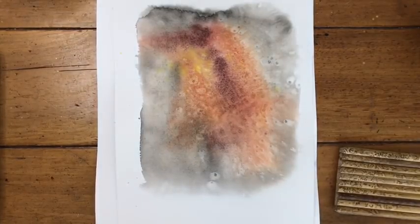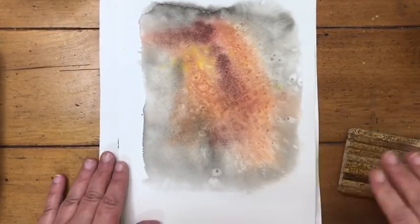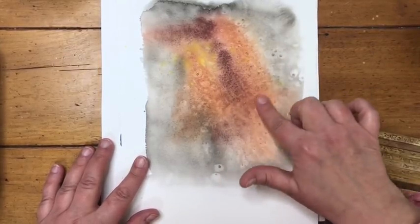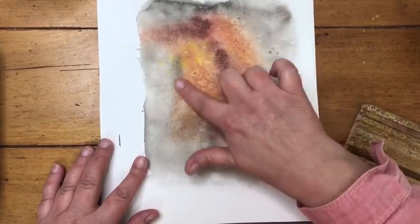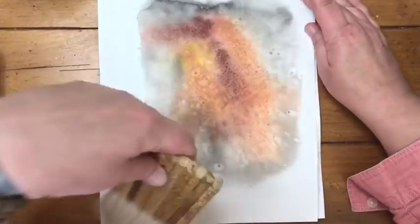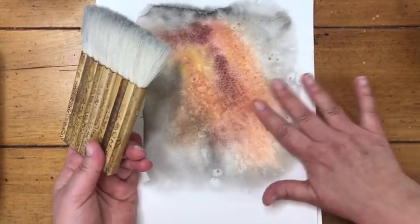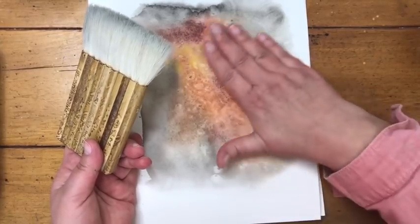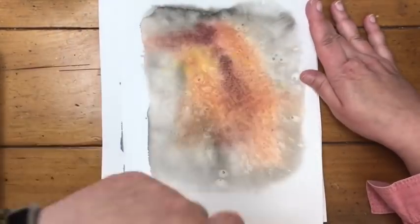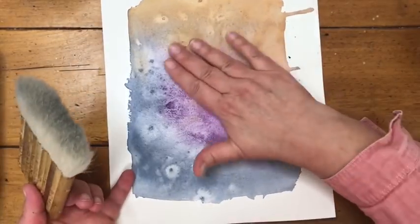These are now dry. All I did was cut the piece of paper in half. When the salt dries you're going to have salt you need to remove. Depending on how coarse or fine your salt is, I just rub my finger around and use a hake brush to brush the paper off and remove the salt. If some doesn't come off that's absolutely fine — it's not going to hurt anything. Sometimes it leaves a beautiful sheen too.